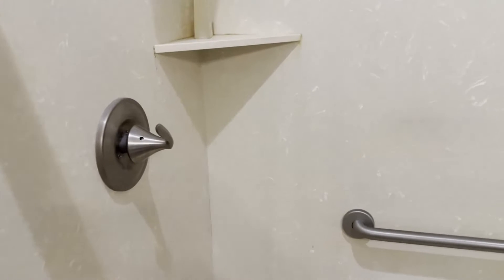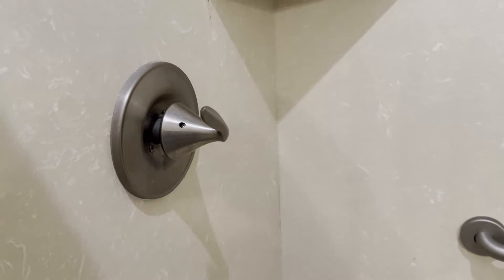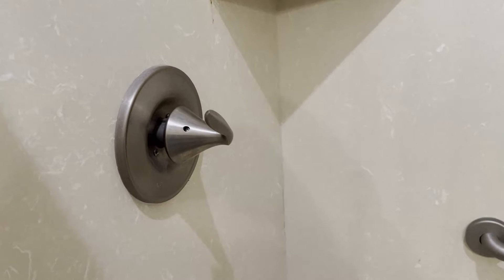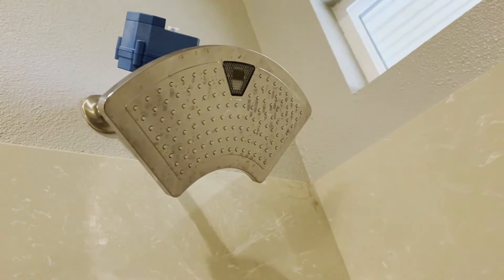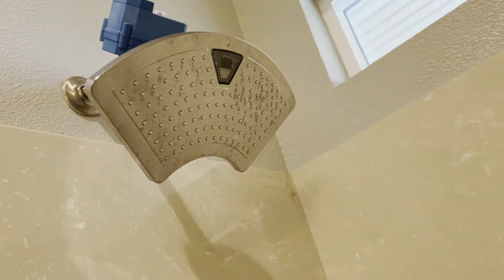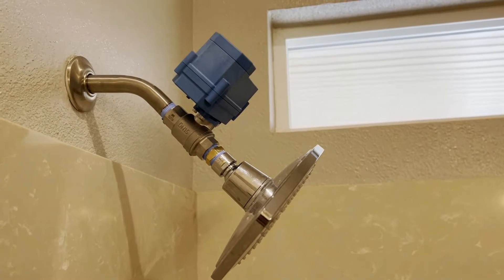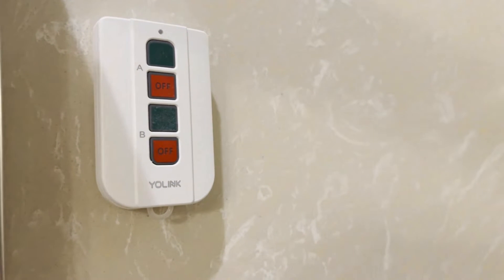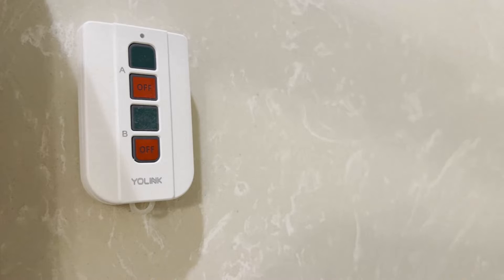I've automated this shower. You notice the valve that you would usually use — the handle you use to control the temperature — is in an on position at a nice temperature that I like. I've got a temperature-indicating shower head here that I'll turn on in a moment, and I've also added a battery-operated water valve. You push this little green button for go and red for stop. Now I'll show you how it works.